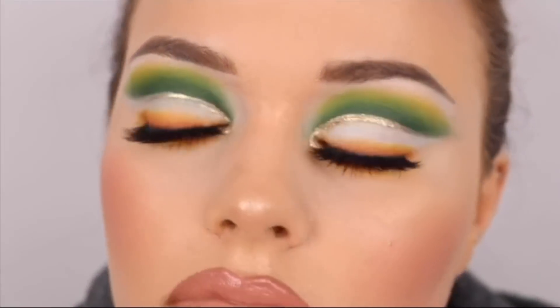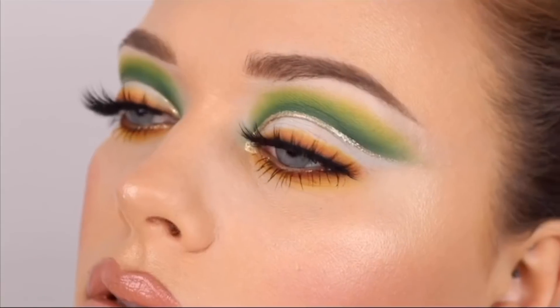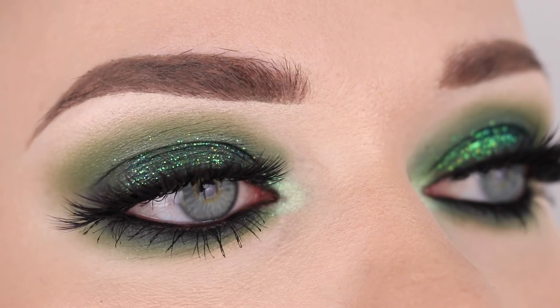Hi everybody, welcome to my channel. My name is LJ and in today's video I'm going to be doing three different makeup tutorials inspired by St. Patrick's Day. I'll have each makeup look in the description box timestamped so feel free to skip ahead to your preferred look.